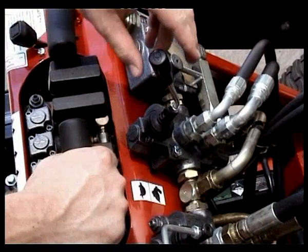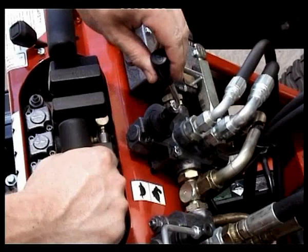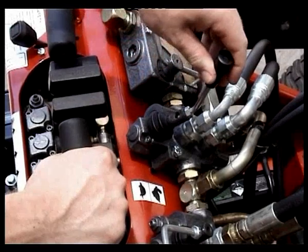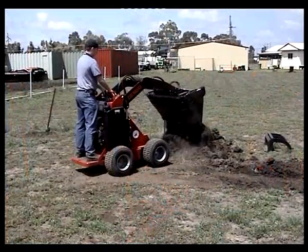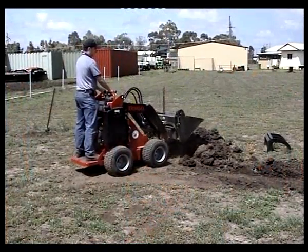When the pump selector is in the rabbit position, the big pump powers the wheels and arms. At the same time, the small pump is powering the attachment. This position is selected when ground speed or lifting power is important.